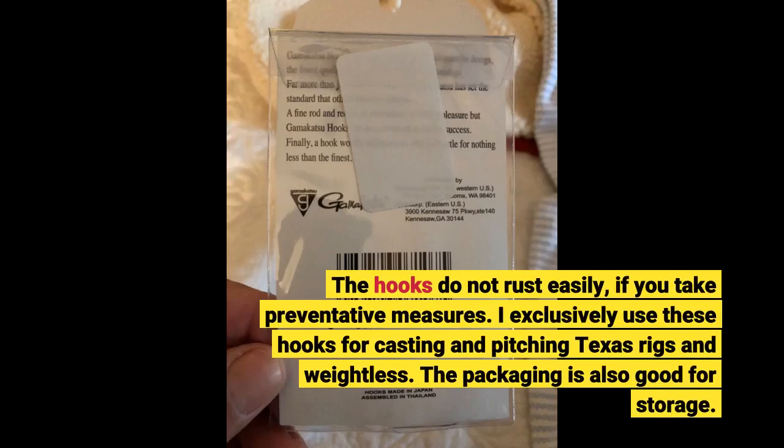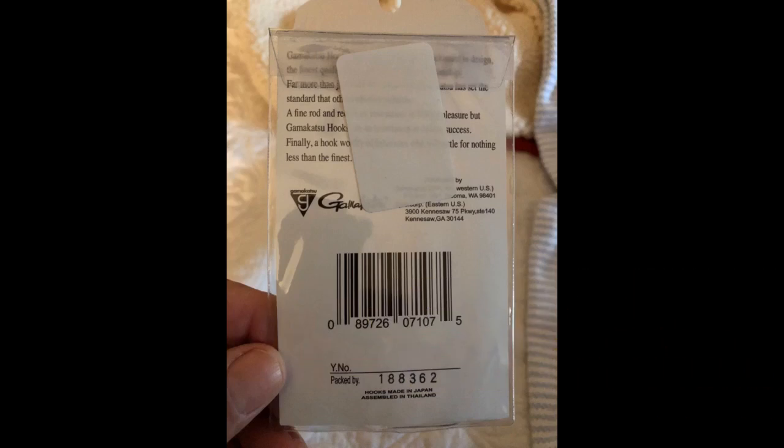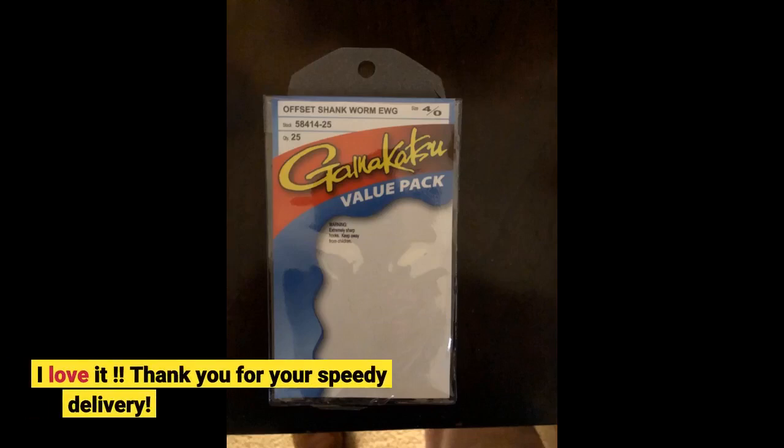I exclusively use these hooks for casting and pitching Texas rigs and weightless. The packaging is also good for storage. I love it. Thank you for your speedy delivery.